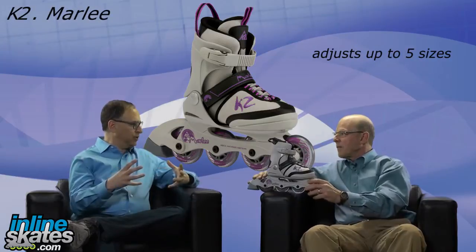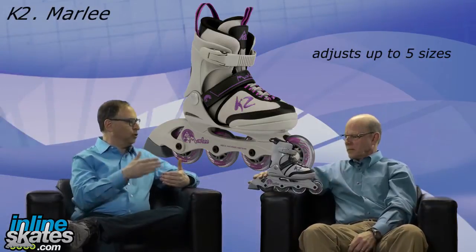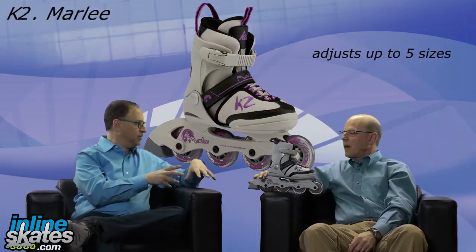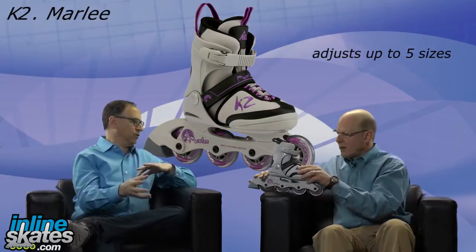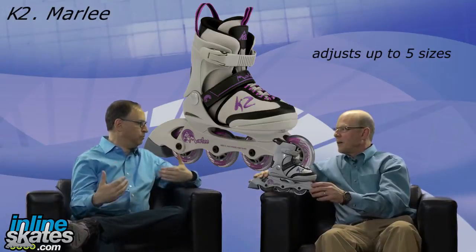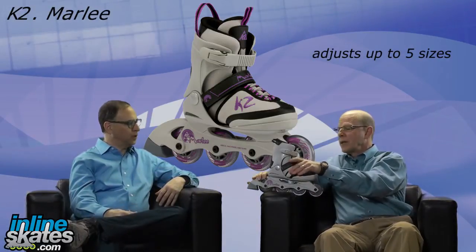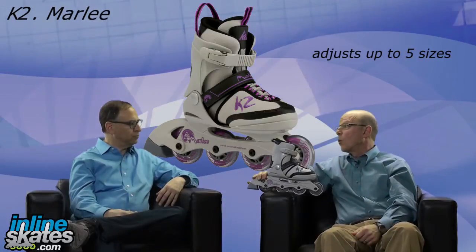In order to get the most value out of the skate and be able to use it for multiple years, someone would need to buy the skate in one of the lower two or three sizes. Preferably, if they're a size five and they buy a one-through-five, they're obviously not going to be able to adjust it bigger than that. Start at the smallest size you can get on, because it will allow the skate to grow with you over a longer period of time.